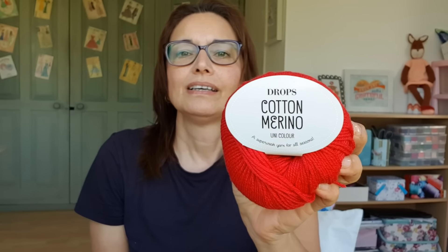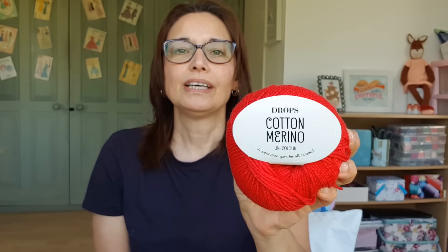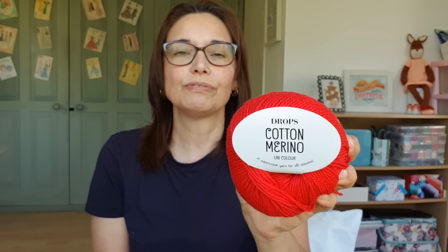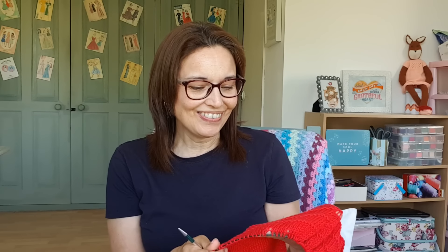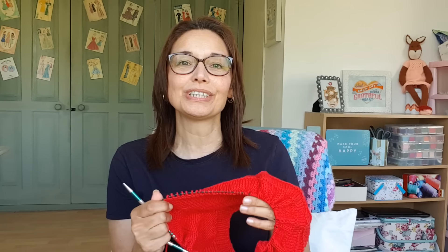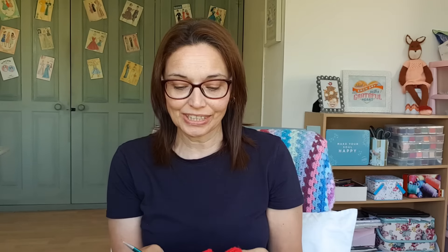I had this yarn which is Drops Cotton Merino in cherry red, and I thought that would make a nice long-sleeve tee because it's DK weight — I wanted more of a longer sleeve, just below the elbow rather than a t-shirt. I cast on because I was confident about gauge, but it wasn't until I got this far that I realized my gauge was completely out and I needed to go for larger needles.